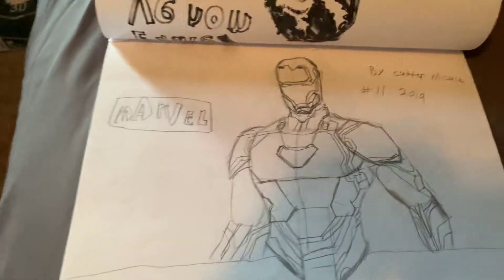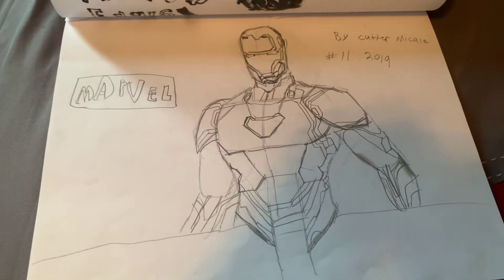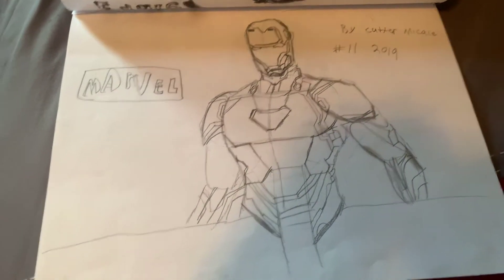Next up, we have Iron Man from the Avengers. That one's pretty detailed, too.